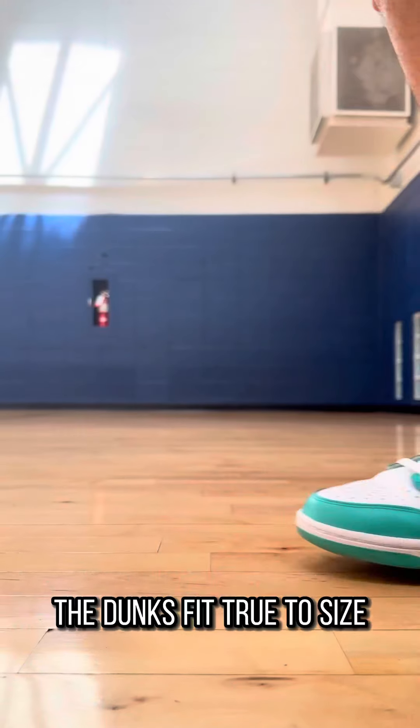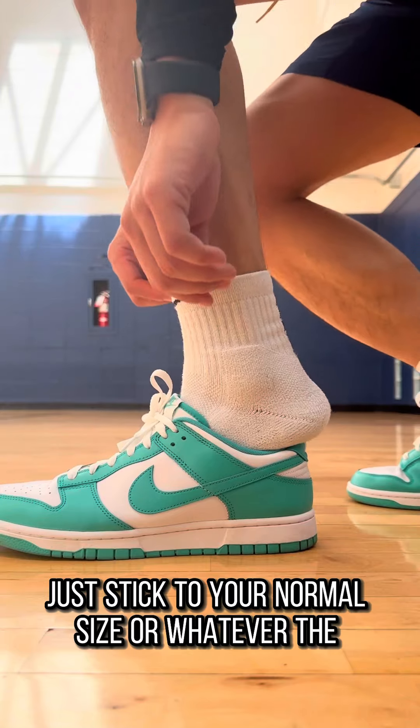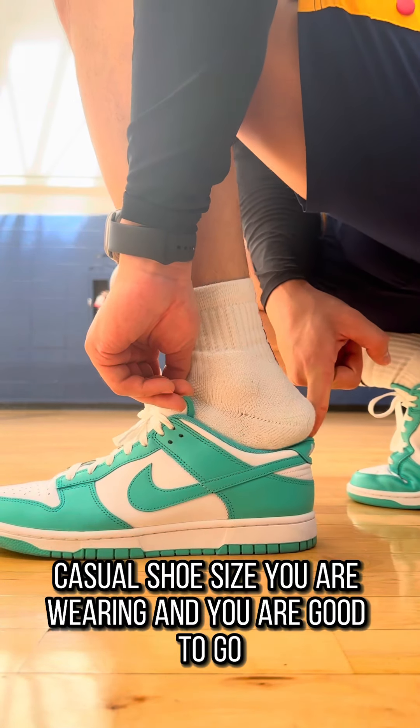First off, sizing. The Dunk fits true to size. Just stick to your normal size, or whatever casual shoe size you're wearing, and you're good to go.